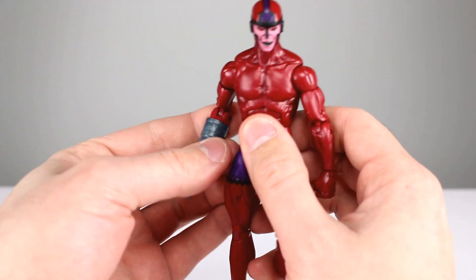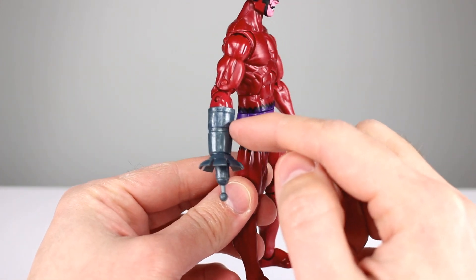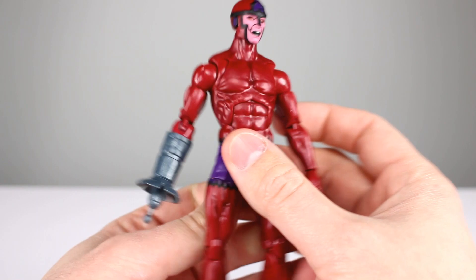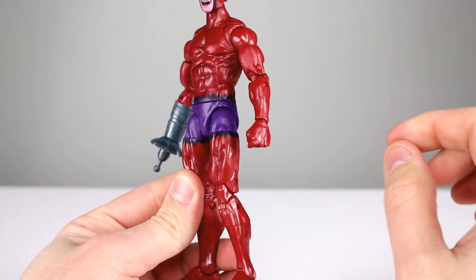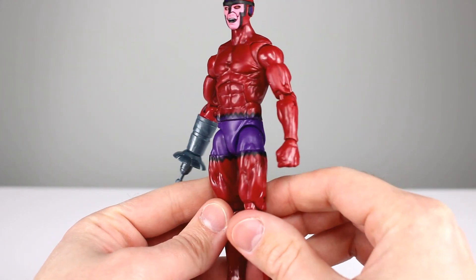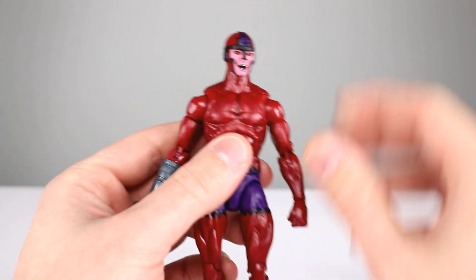One thing to note: the forearm was molded in gray plastic so they had to paint the red, and it doesn't really match — it's fairly glossy compared to the rest. But otherwise it's pretty nice. I like that they molded him in this plastic; it's just barely but it is a tiny bit metallic, like a pearly plastic, and it looks really really nice. So with that nice paint job on the face, it just makes this guy stand out.